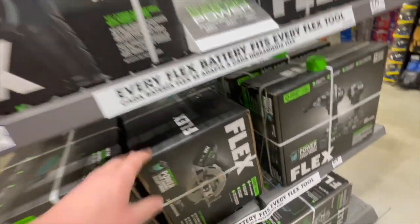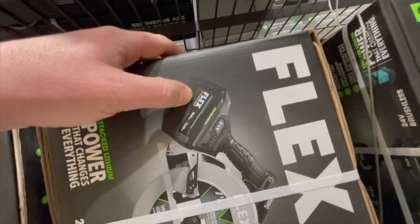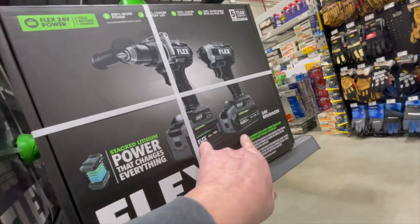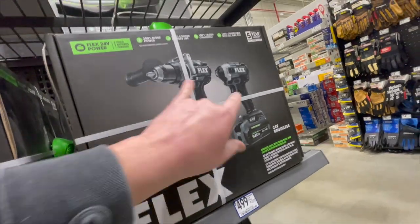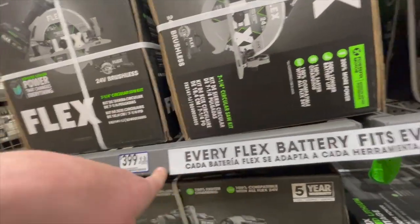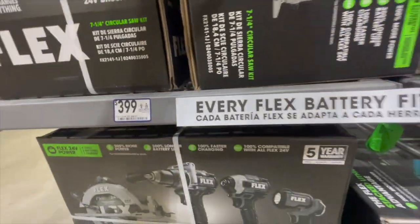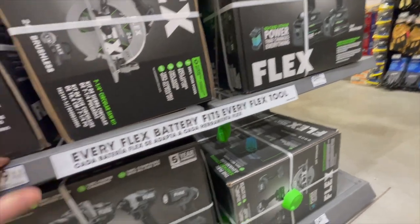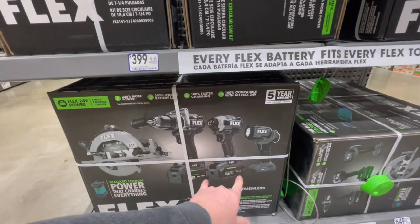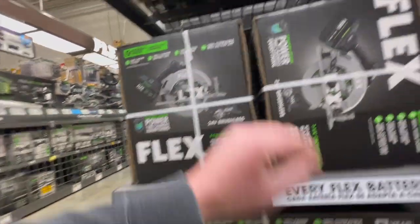For $279 you get one of these kits — this one has the new lithium stack batteries, by the way. The stacked batteries are awesome. For $500 you get a kit with a 3.5 and a 6 amp-hour battery. For $399 you get a 10 amp-hour battery with that kit. Every Flex battery fits — that's standard. Or for $649 you get a combo kit with two 3.5 and a 6 amp-hour included.